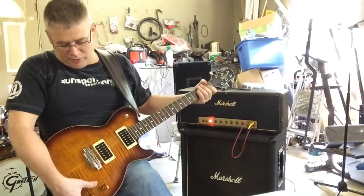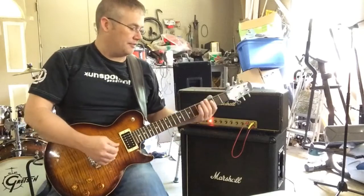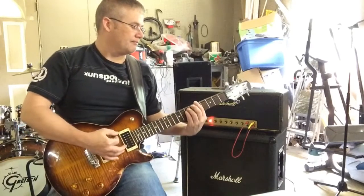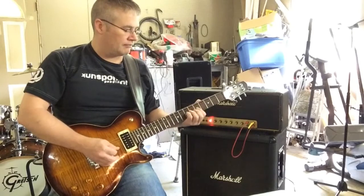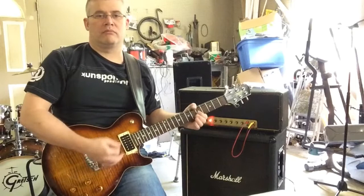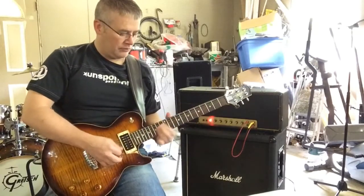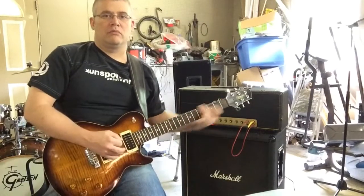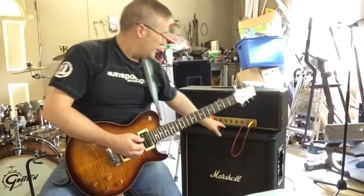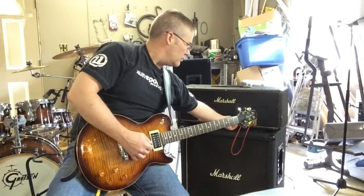I'm going to switch to the magnetic pickups of the James Tyler Variax, bridge position. You've got two channels: you've got the brighter one and the more full-bodied one.